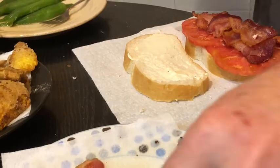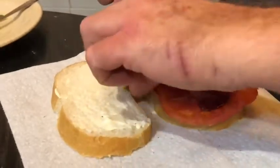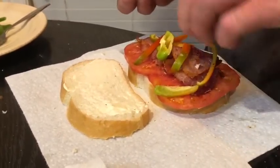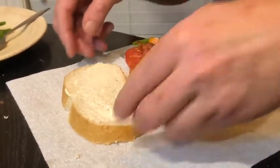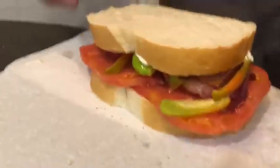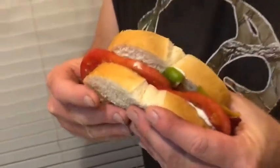Instead of lettuce I like to put bell pepper on mine. Now stay on there — don't be running off. Boy I'll tell you what, that is a good looking sandwich. Best looking BLT ever. I just can't wait to dig into this.